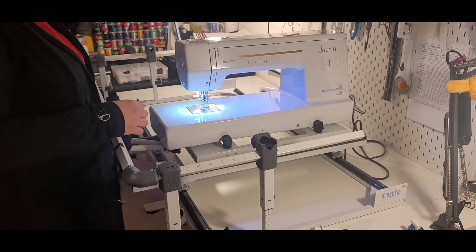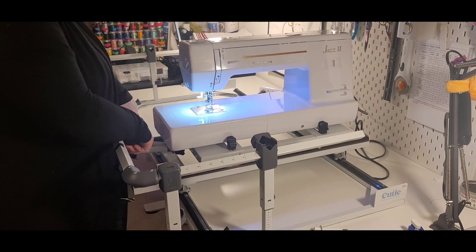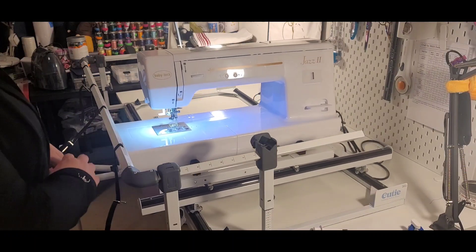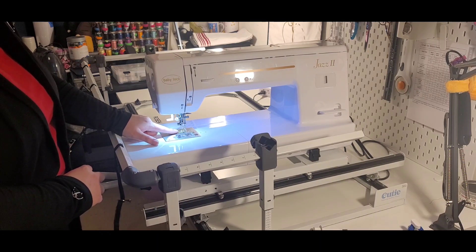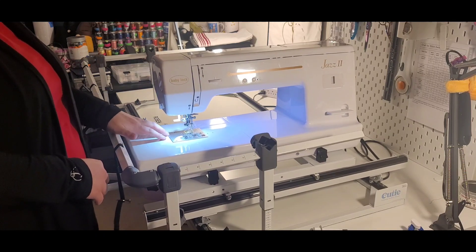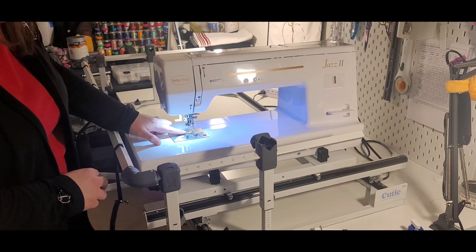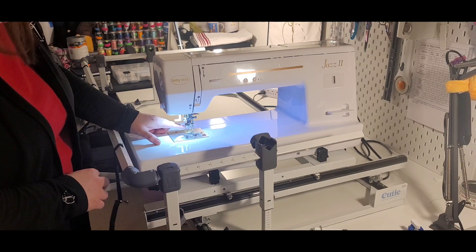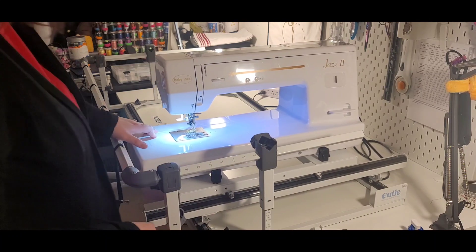A few quick tips: definitely make sure you have plenty of bobbins pre-wound so you don't have to stop and wind the bobbin in the middle. You also want to make sure that the needle is centered into your quilting foot. There are several to choose from with different designs — kind of what you prefer. This one has a nice little grid with yellow lines and a triangle so it kind of catches your eye of where that is.